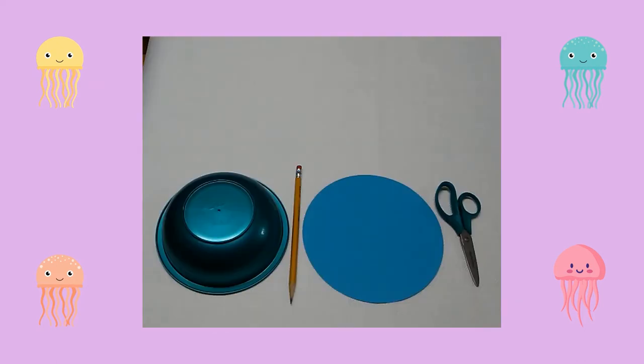First, using a plastic bowl and a pencil, I traced a circle on a piece of construction paper. Then I cut out the circle.